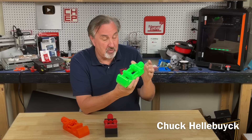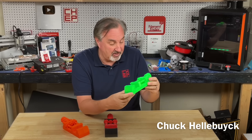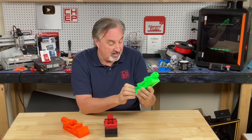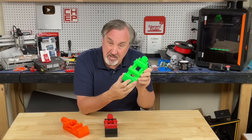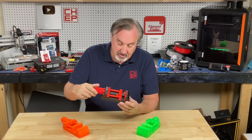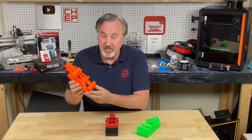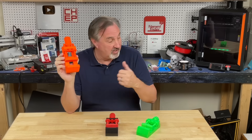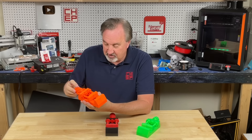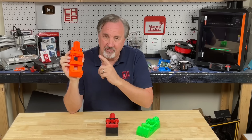Eight years ago, I printed this — one of my favorite functional prints. It's a 3D printed vise that I use to hold circuit boards and solder. This was done on a CR10, the predecessor to the Ender 3 from Creality, and took 17 hours to print. Four years later, I made a new version with a longer handle and faster gears in 12 hours. And today, I can print this whole thing in five hours or less on the Prusa Core 1. It's so much smoother and better quality. How did we get from 17 hours to five hours in eight years?